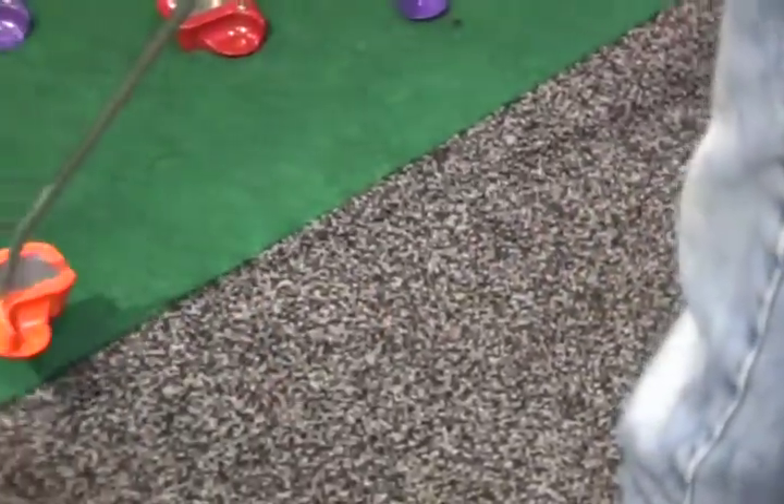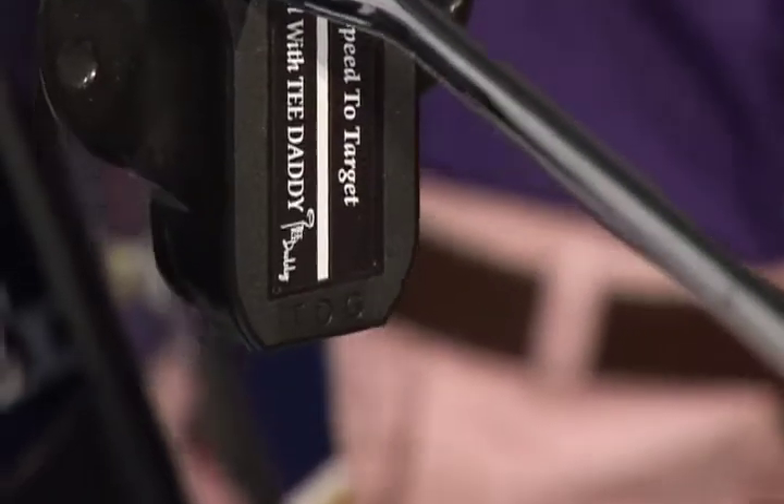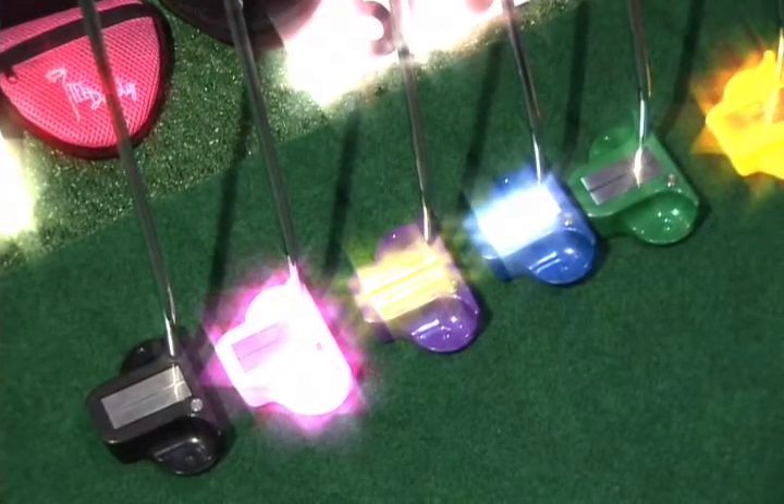We decided we wanted to bring a little excitement to golf. We knew that we could make a putter out of a composite material that would perform well and bring a little pizzazz to the game of golf. We wanted to be able to personalize a golf club at a price point that wouldn't be exorbitant.